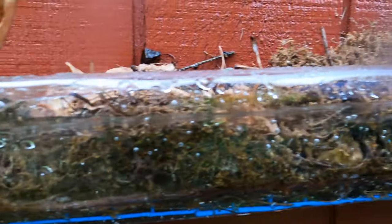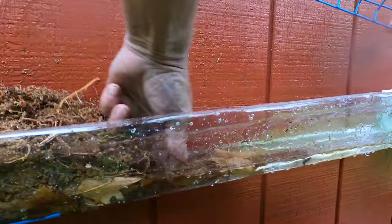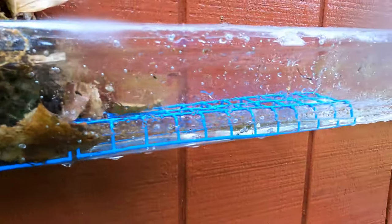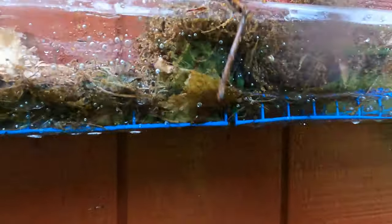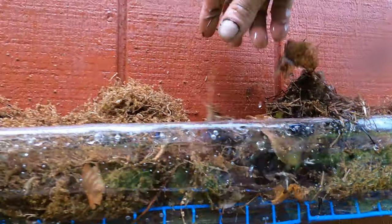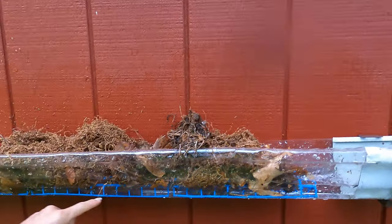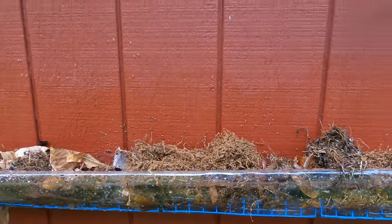It's an amazing filter. Now to make it even better, I can add more and line them up. Look at the water flowing — it doesn't fill up. The water flows underneath. You can add as many as you want in your gutter. Let me give you the principle.